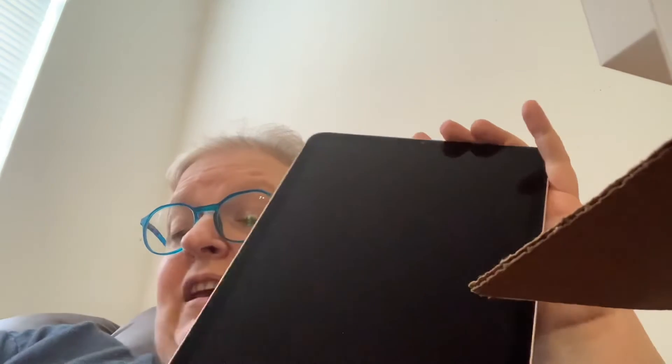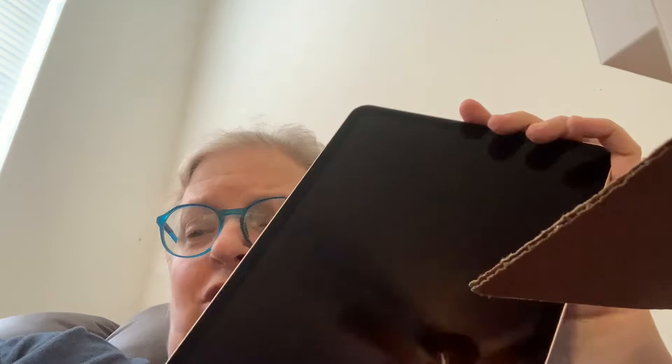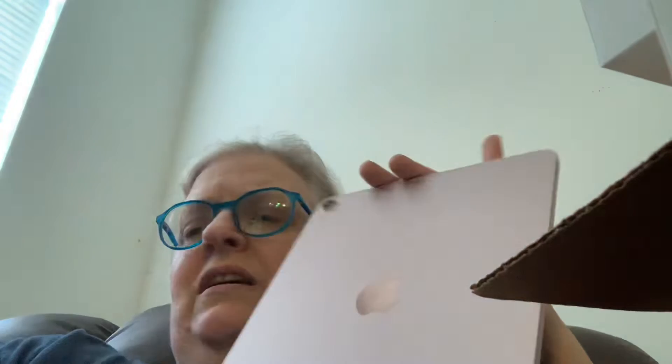Anyway, we're gonna try not to drop this one and it's so much lighter, so much smaller, so much easier for me to draw on, and that's what I wanted it for — my drawing and stuff. It is the M1 and I purposely got a downgrade, well they say downgrade, because I wanted a smaller iPad and I couldn't really afford another iPad Pro this time.